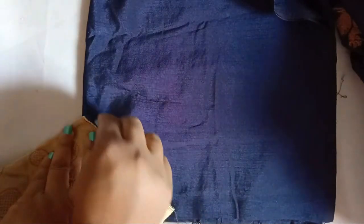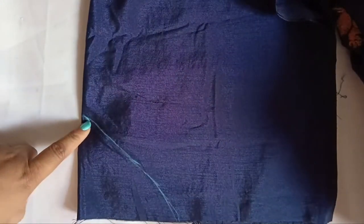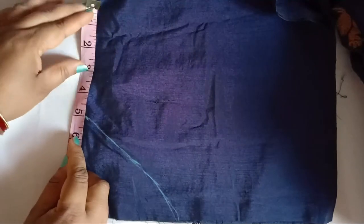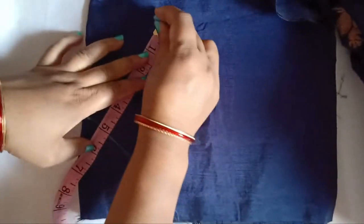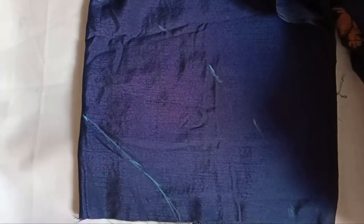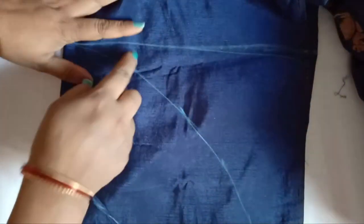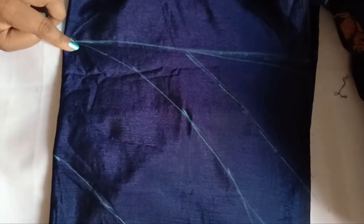For the sleeves, I'll make bell sleeves — an umbrella cut. I've taken the measurement of the sleeve; you can decide the length, minimum around two and a half inches, but I'm taking five inches to make it look more prominent. Just mark the same length as we mark for an umbrella skirt. The fabric is in double fold so we get it on two sides. Leave a little seam allowance and cut the fabric.